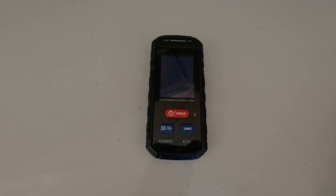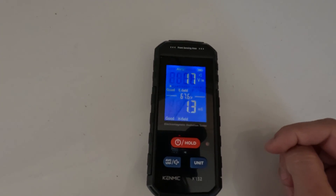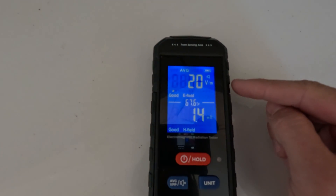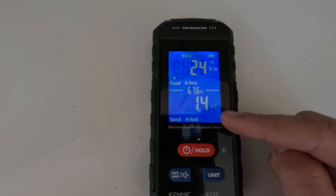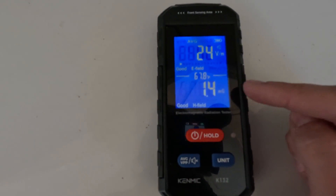So first we are going to turn it on by just hitting the power button. You can see the LED screen already pops up and is reading. On the top of the display we have the E field measurement in volts per meter, and on the bottom we have the H field, which is the magnetic field. Currently it is set to milligauss.